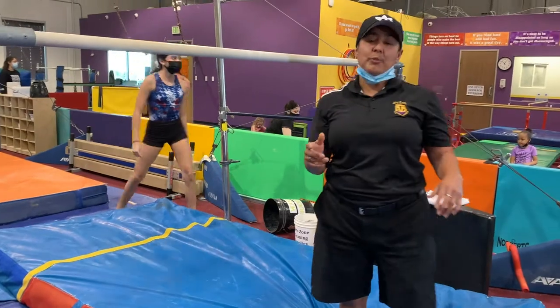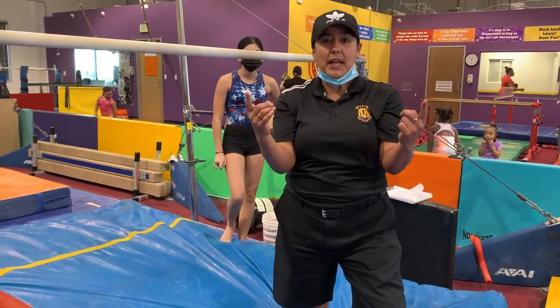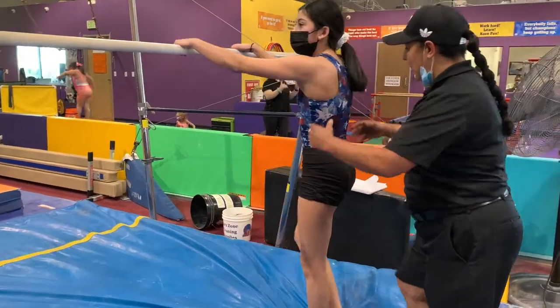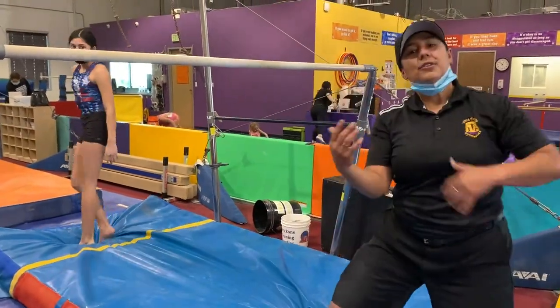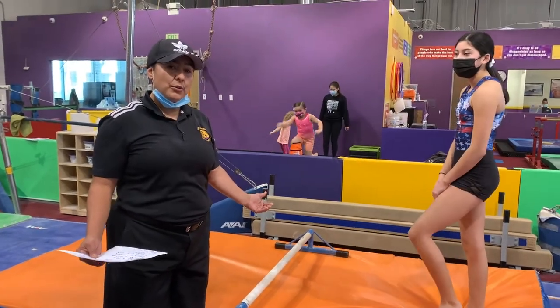Our next step would be kind of combining the jump and the swing and push together, still with some help. So now they're getting the idea. This is the next stage, or one of the other drills that we like to do.